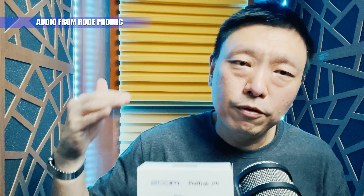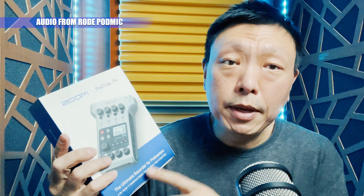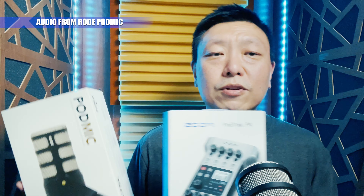This is the Rode PodMic — a cheap $99 microphone with an XLR connection, so you do need a recorder. This is the Zoom PodTrack P4, a four-input recorder with four headphone outputs, very versatile, providing up to 70 dB of gain — pretty hefty investment for sound. Listen to the voice quality on the iPhone versus the voice quality on the PodMic. This combination will set you back about $430 SGD, or roughly $320 USD.